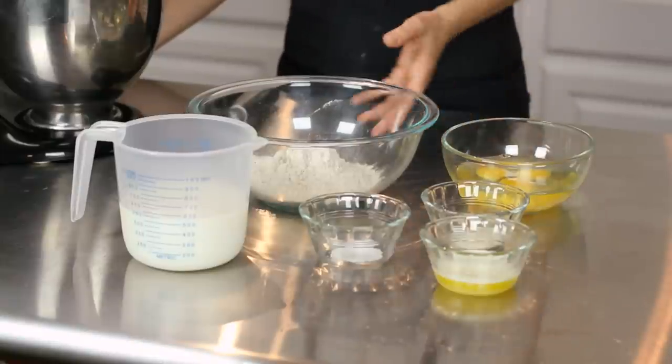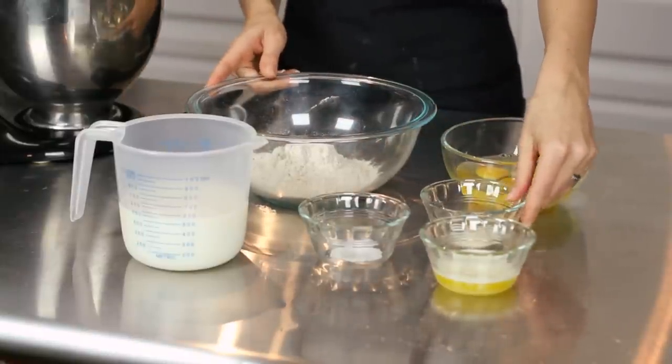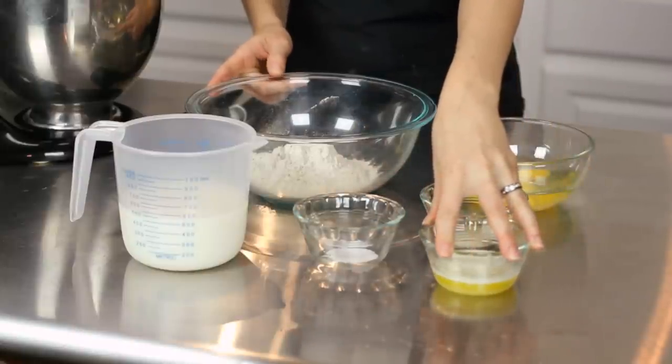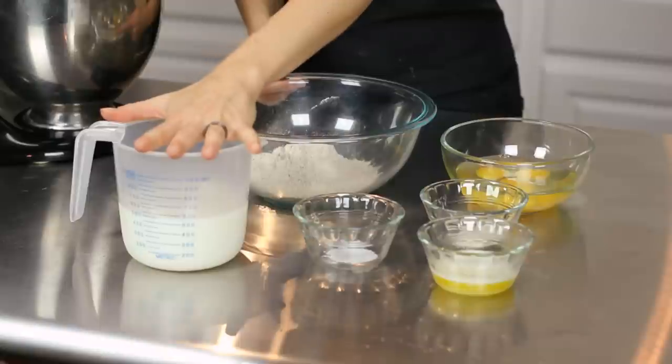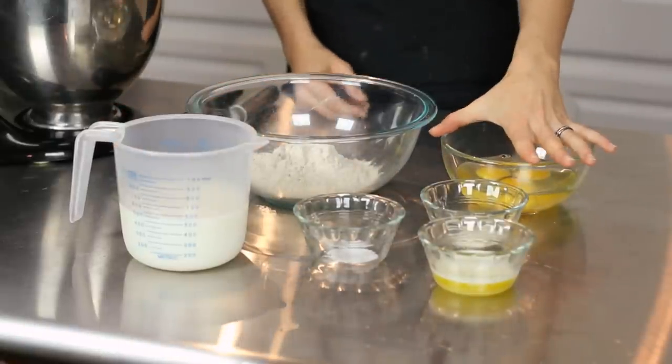We're going to start with one cup of flour, one teaspoon of sugar, half a teaspoon of salt, two tablespoons of melted butter, two cups of milk, and three eggs.